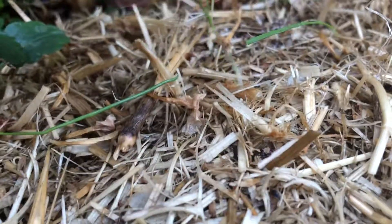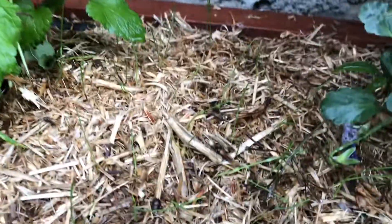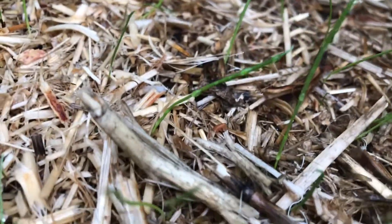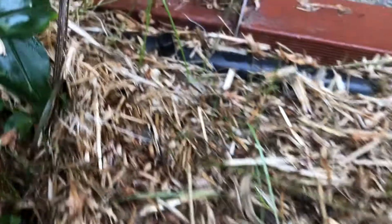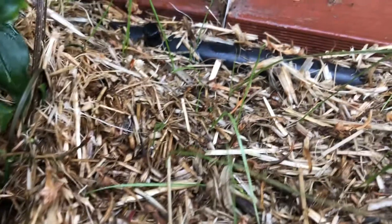Do not buy pea straw as a mulch, because it's a mulch complete with its own disastrous hazardous weeding situation. I'm pulling them and they're not coming up roots and all, they're just breaking off. Our gardens are absolutely chock-a-block with these little weeds. So whatever sort of mulch you buy, don't make it pea straw.